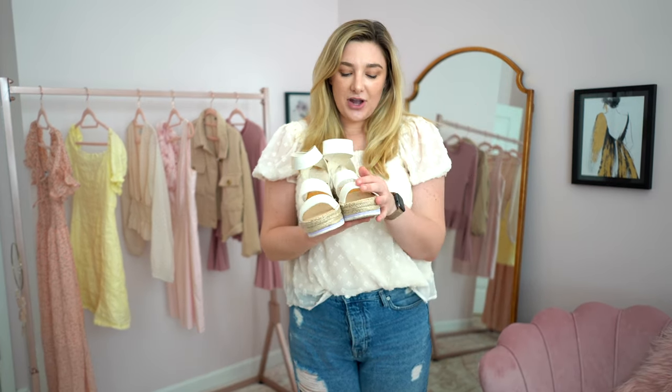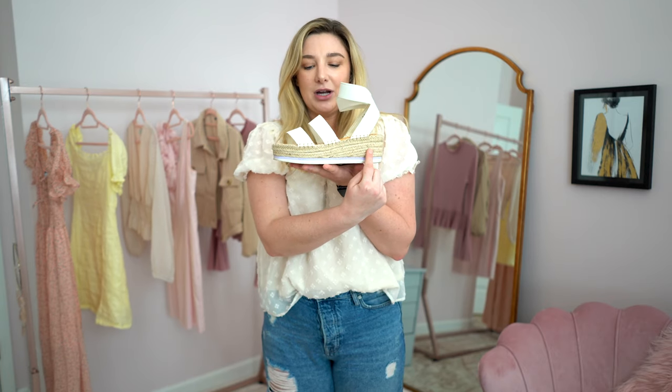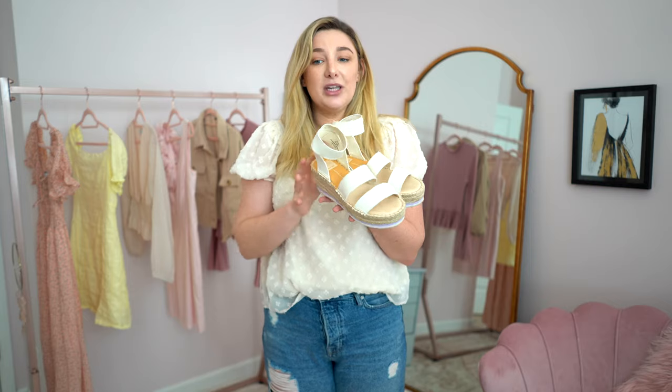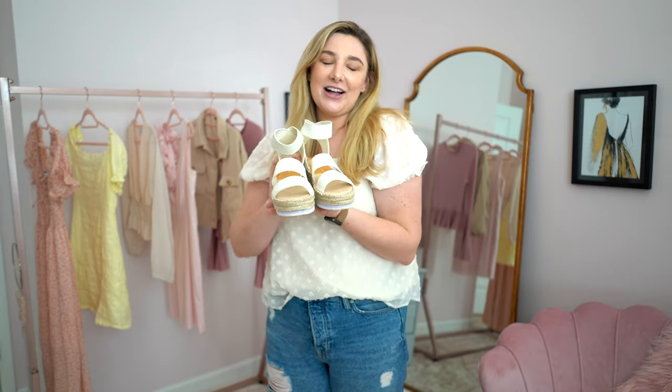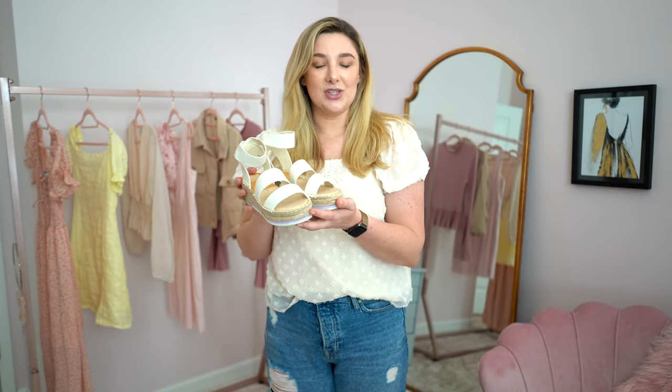Finally from DSW I also got these Dolce Vita flatforms. They're a little bit wedged, which I like because I have such a hard time walking in straight flatforms — they have a little bit more height at the heel which makes them easier to walk in. I wore these walking around in Minnesota the other weekend and they were super comfy. They're stretchy so the top really hugs your foot well, and the sole is also squishy and comfortable. I just love how these look with a pair of jeans or a dress. A lot of girls in the south wear these — it's a really popular southern girl style and I just think these are so darling.